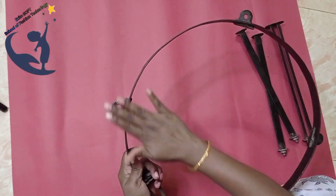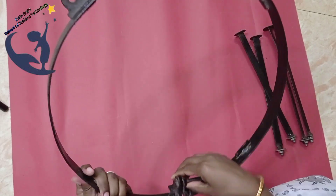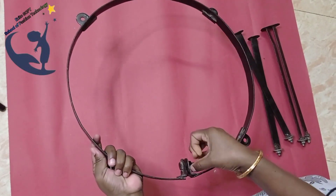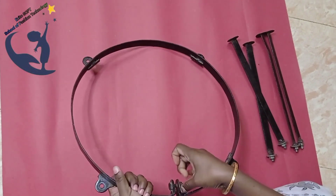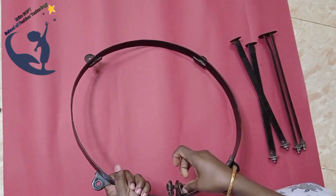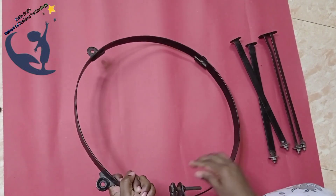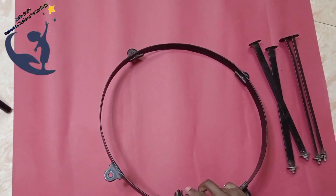This is the frame that fits the stand. This is how to fit the frame according to its size. If you have a small frame, you will lose the nut and the stand. If you have a small frame, it will be tight.